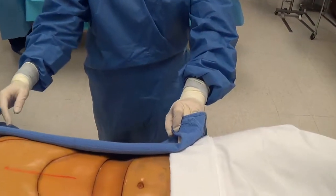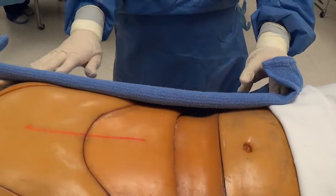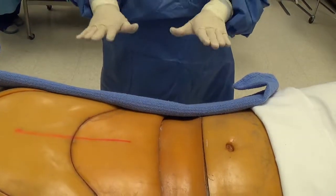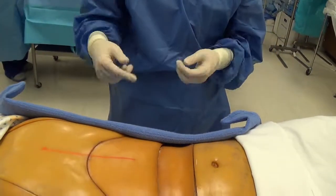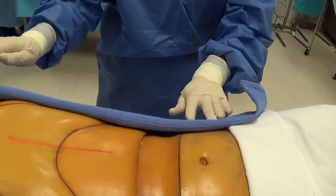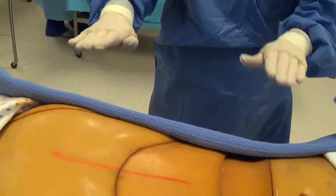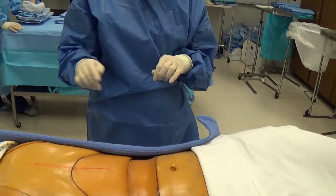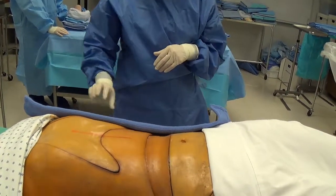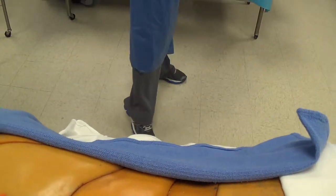The area we're squaring off is about the size of the fenestration on the drape we'll be placing. Remember, if you place your towel too far out you can back it up, but you cannot bring it closer to the incision site. Resist the urge to open the towels up because you'll get too close to unsterile areas. Just place the towel and back your hands up without coming too close, and watch the front of your gown near unsterile areas and the exposed linen.